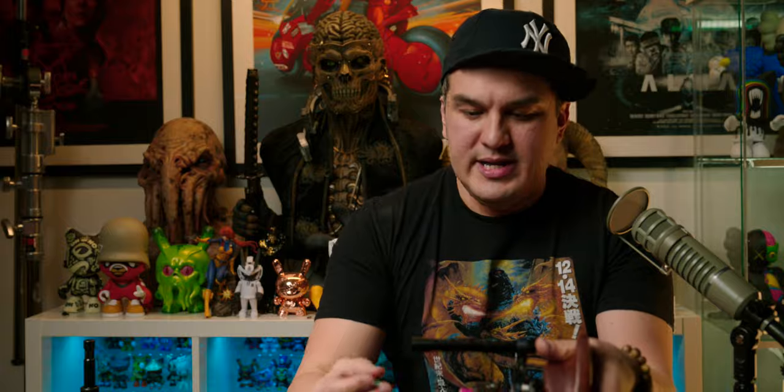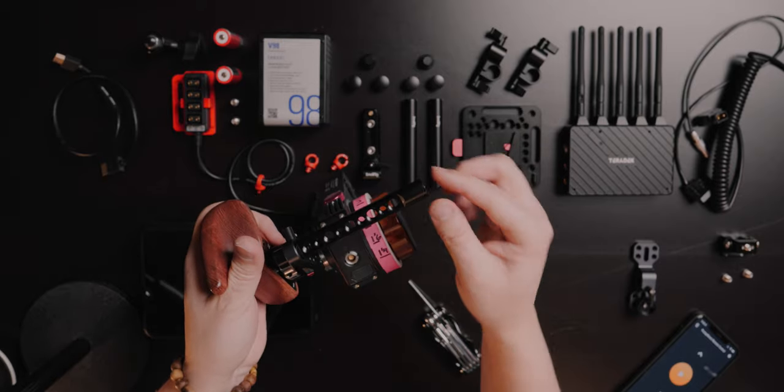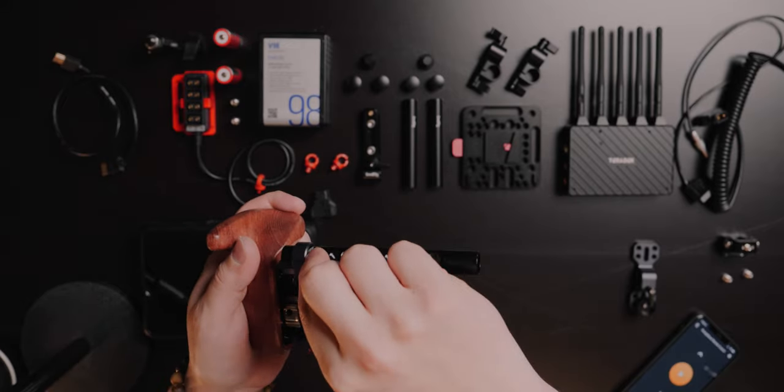I know that the Tilta monitor bracket comes packaged with a 15-millimeter rod, but in my opinion that rod is trash and should be substituted with the 15-millimeter cheese rod right here. I'm going to slide in this cheese rod, and you can see these thumb screws — we're just going to tighten it down a little bit. With a cheese rod, you kind of want to get it on the solid ends, not right where the holes are, but on the meat of the rod.